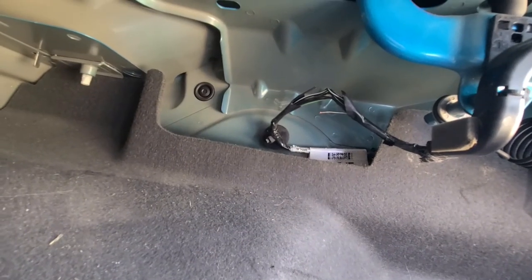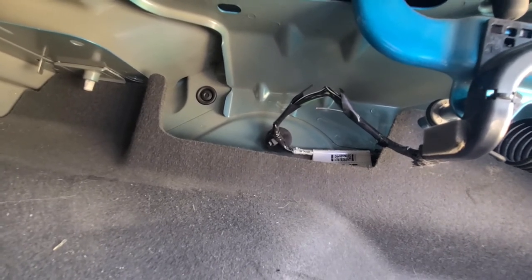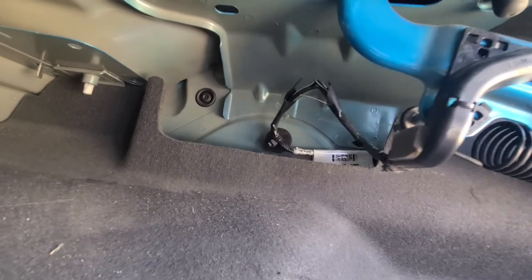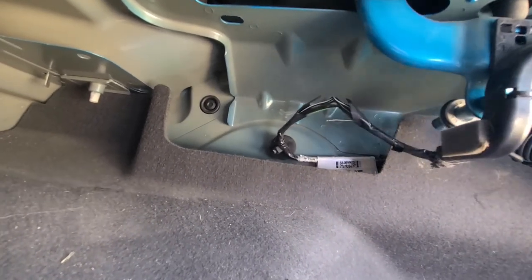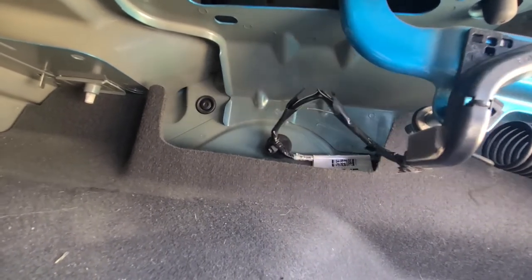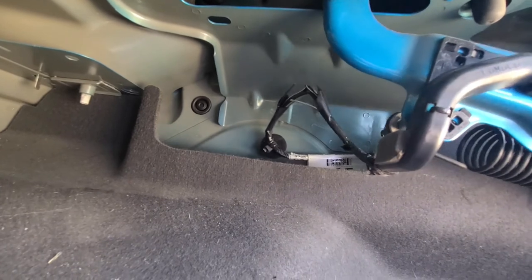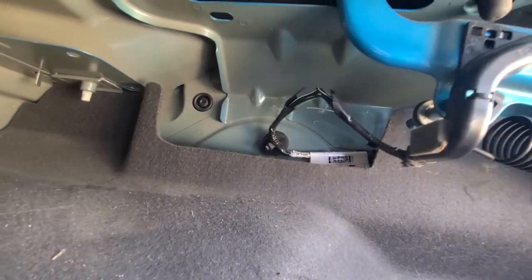Now I will show you why this happens exactly at this spot. The way you open and close your trunk lid, this is the spot where the wires flex and twitch, and with time they will get worn and they will crack. So this is the spot you have to look at — just fix those wires and your light will be off.